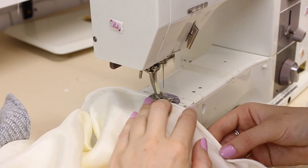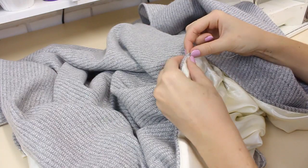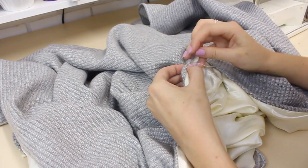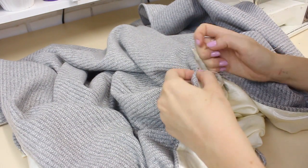The last thing you want to do is stitch on your fastening. I went for a really simple hook and eye — it's completely invisible and you can't see it. I would advise that, but you can always go for something fancy.